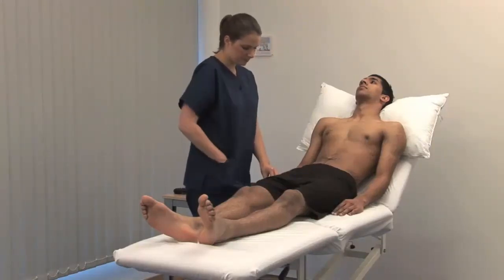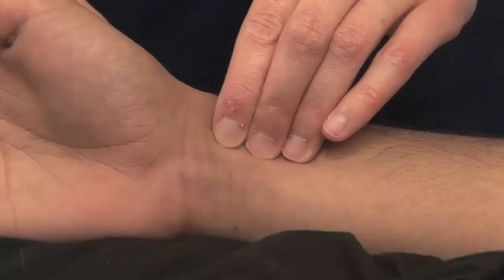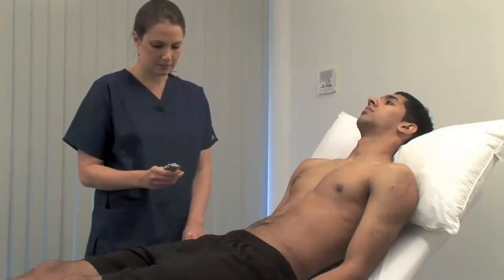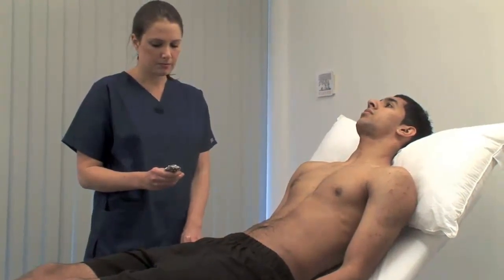To examine the radial pulse, place the pads of your three middle fingers over the right radial artery at the wrist. Assess the rate, rhythm and volume. Count the pulse over 30 seconds and multiply by 2 to obtain beats per minute.